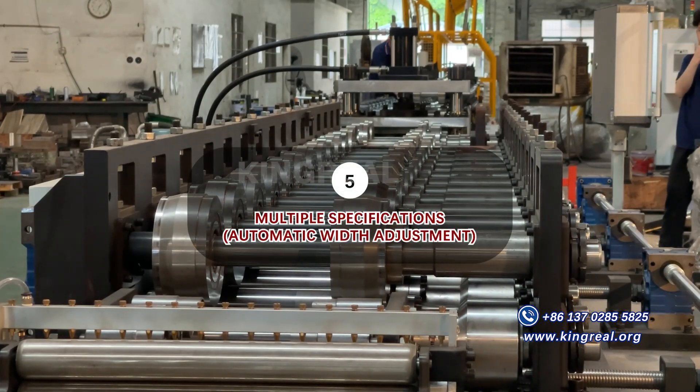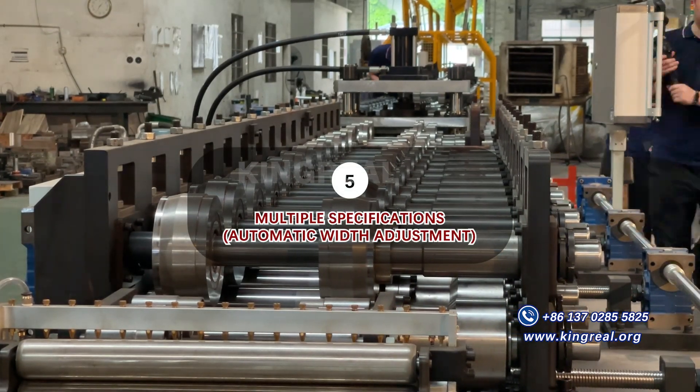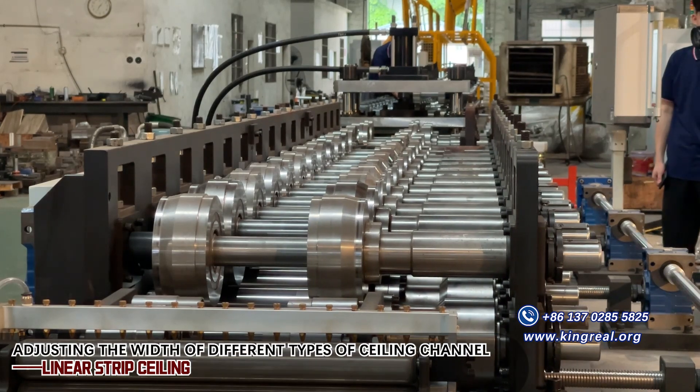Automatic width adjustment is driven by a servo motor for rapid width adjustment, offering high precision and a high degree of automation.